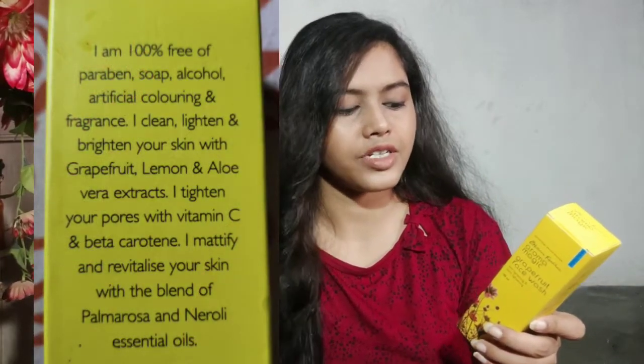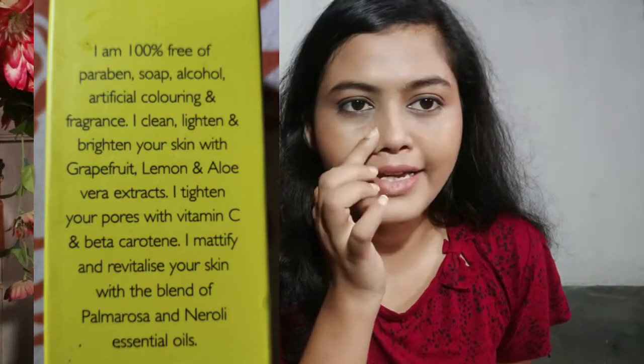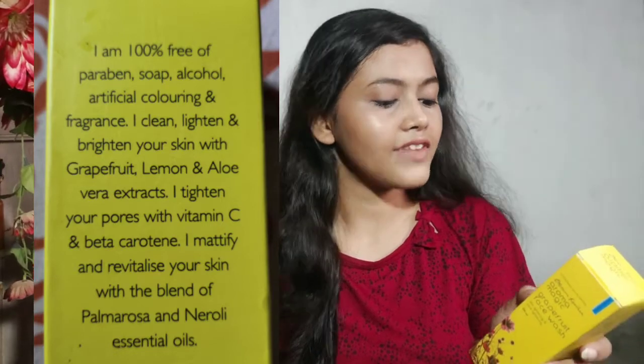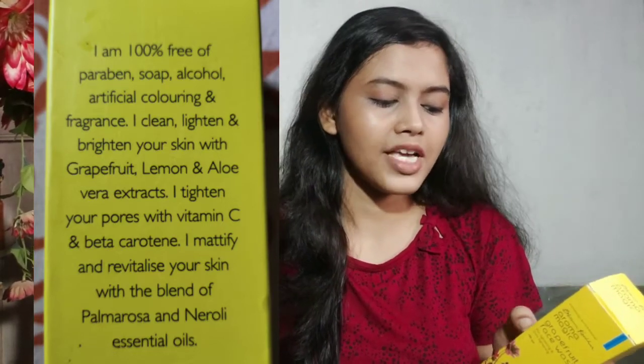I am not sure about the lightening claim — if you want this face wash to lighten your skin, I would suggest not relying on it, because I don't think face washes can actually lighten your skin. That's my personal opinion. It also says it tightens pores with vitamin C and beta-carotene; I don't have large pores so I can't confirm that result, but if you have large pores you can try it. It also claims to mattify and revitalize your skin with a blend of palmarosa and neroli essential oils.